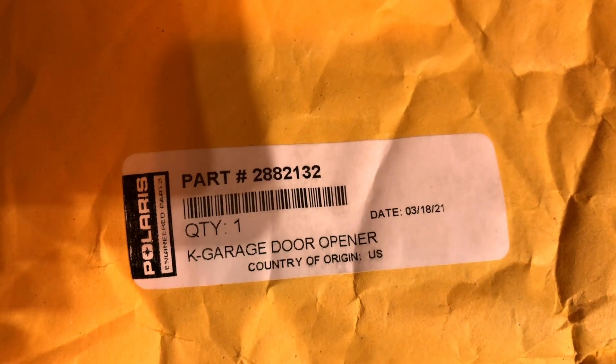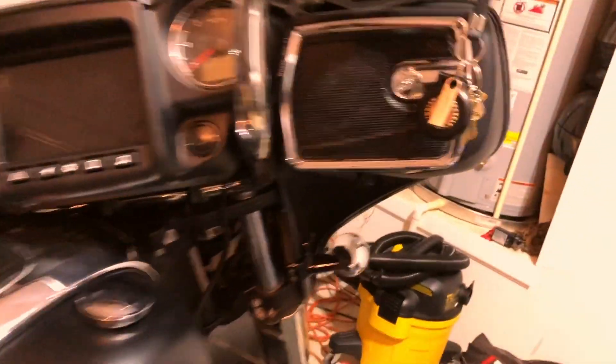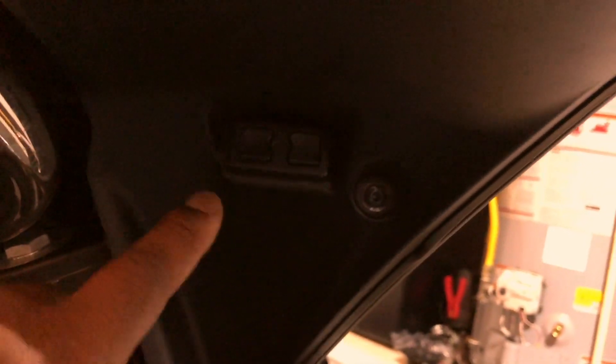This is the actual part number from Polaris for the garage door opener — the HomeLink. It fits right here. This is the actual unit that's already in there; the dealer went ahead and installed it when I got my 2500-mile service. They'll show you that part, but basically this is just the piece that's there. Let me get it out of the bag.